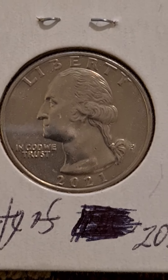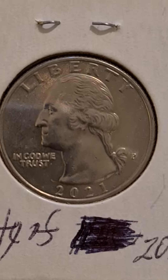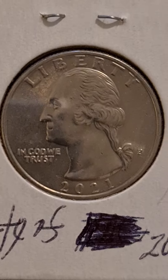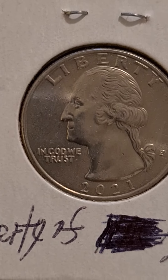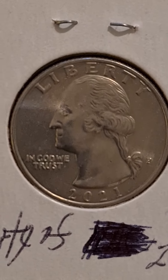This is one of the coins from my coin collection that I got from a coin roll hunt. This particular quarter is interesting, not on the obverse side — Washington, 2021, Philadelphia quarter — but on the reverse side.